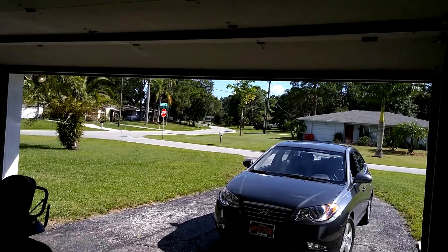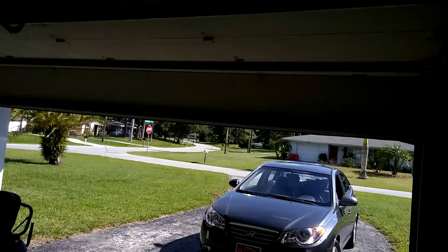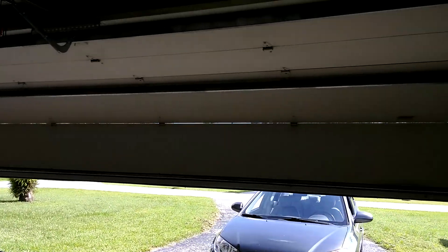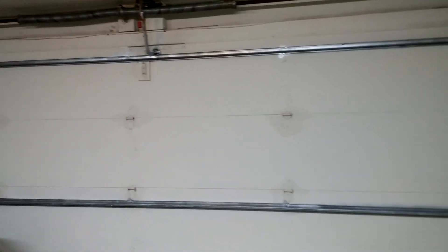Hello, everybody. This here is WCountryBoy. We finally got the project cleared. Let's go ahead and lower it. Here on this 5 o'clock on this lovely Thursday evening, here in South Florida. Your current conditions is about 93 degrees outside right now. Anyways, we're not focused on the weather — we're focused on this garage door.